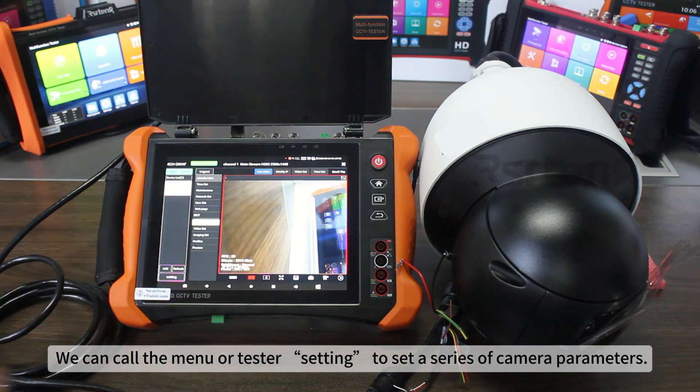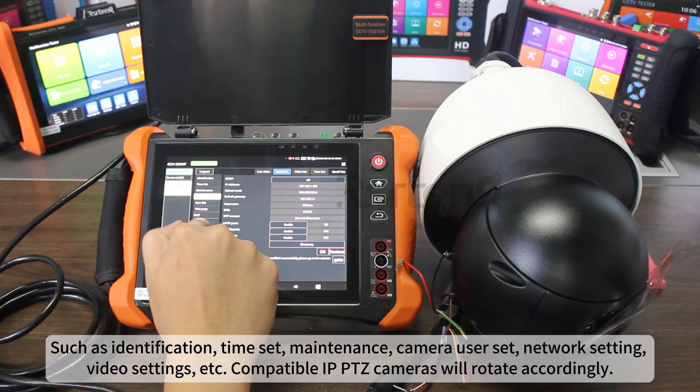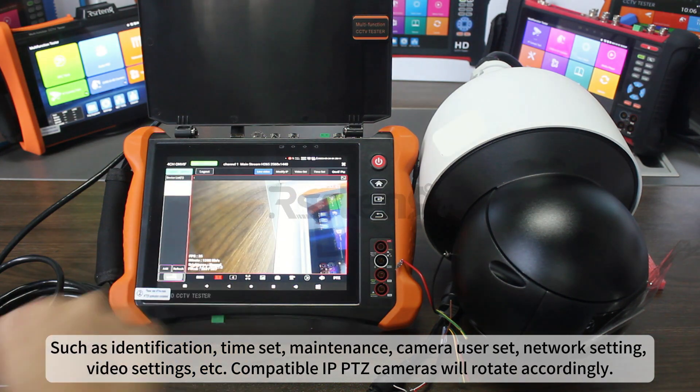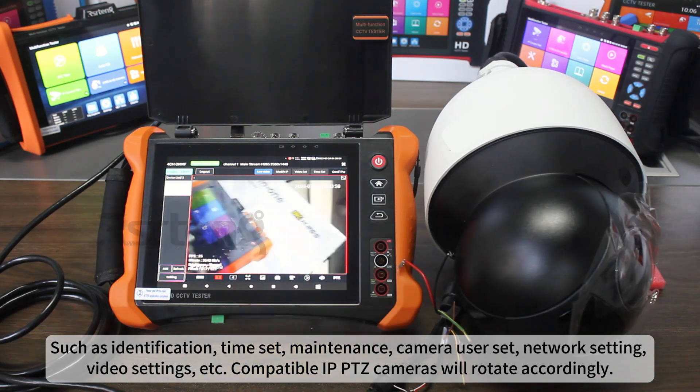We can call the menu or tester settings to set a series of camera parameters, such as identification, time set, maintenance, camera user set, network setting, video settings, etc.